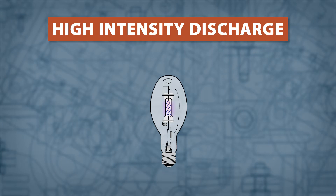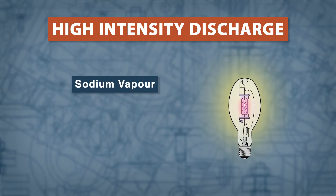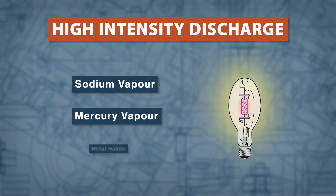HIDs create light by passing an electrical arc through an ionized gas. The most common types of gas used are sodium vapor, mercury vapor, and metal halide.